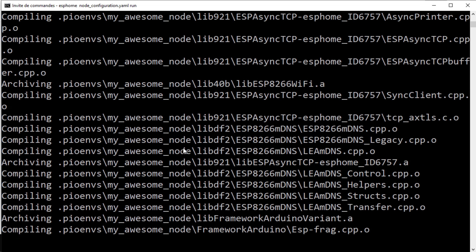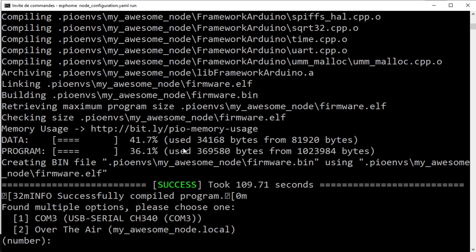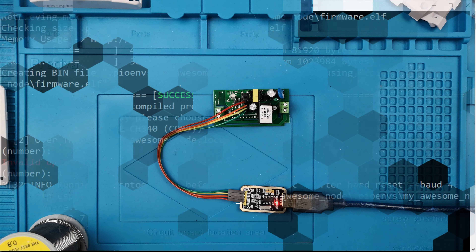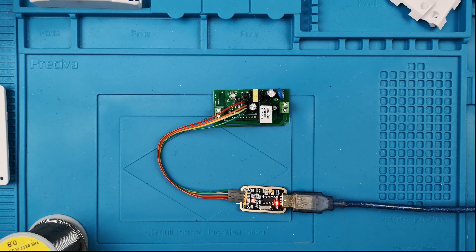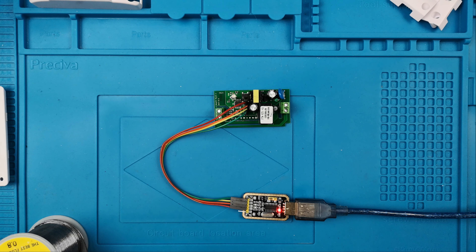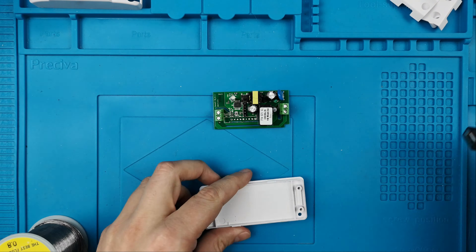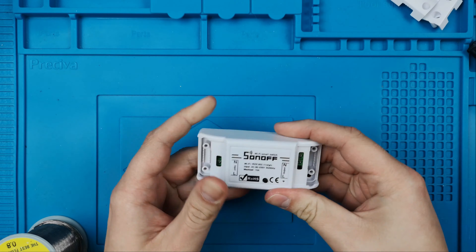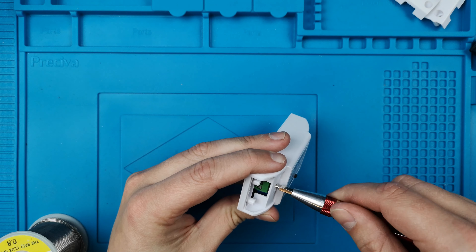Once it's installed there is a new command: esphome. Then write the file name you downloaded — in our case it's node_configuration.yaml — and add the run command. This will compile the configuration file into firmware to upload to the Sonoff Basic. The first time you flash it you'll have to use the serial port, so select your serial port; after that you can use the over-the-air method. While the firmware is uploading, don't forget to like and subscribe if you want to see the next tutorials.